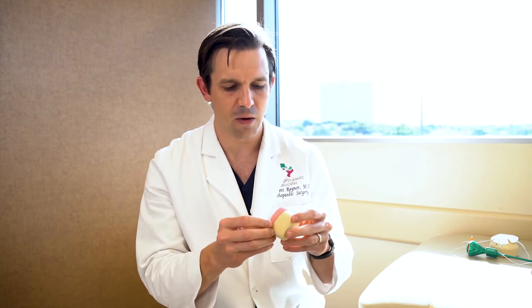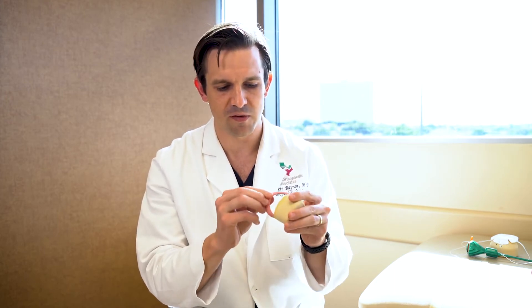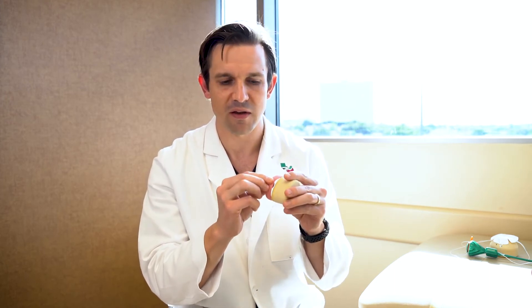We have surgery where we can go in with a camera and repair that labrum. We go in and — just imagine this being the edge of the hip socket — if the labrum is separated away from the edge of that socket, we can tack it back down. We use instruments called suture anchors, which go into the bone and deploy, allowing us to sew things right back where they came from.